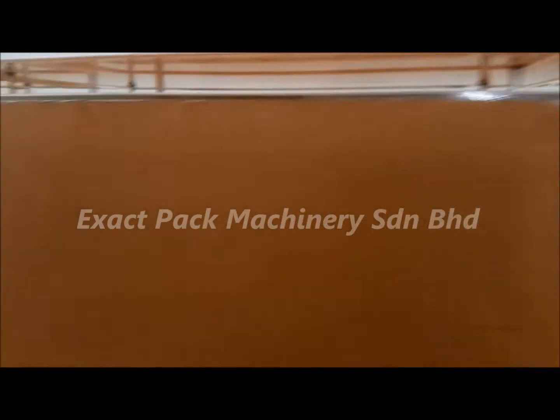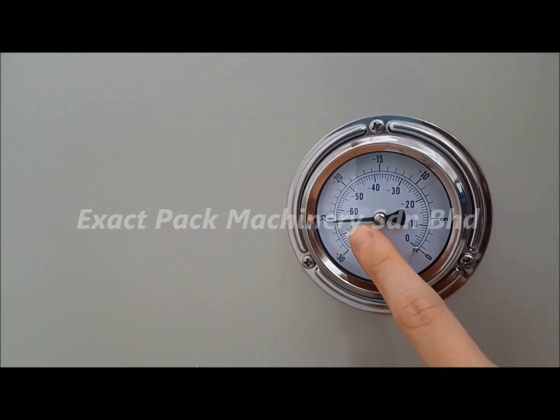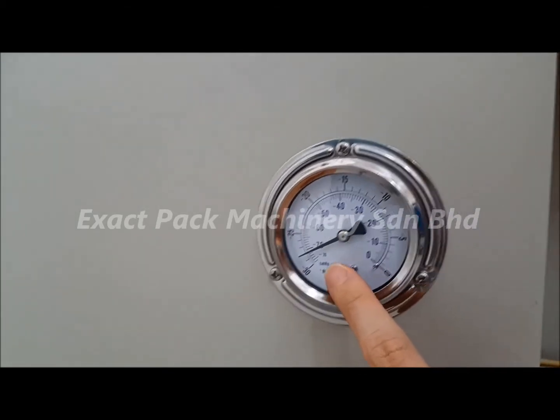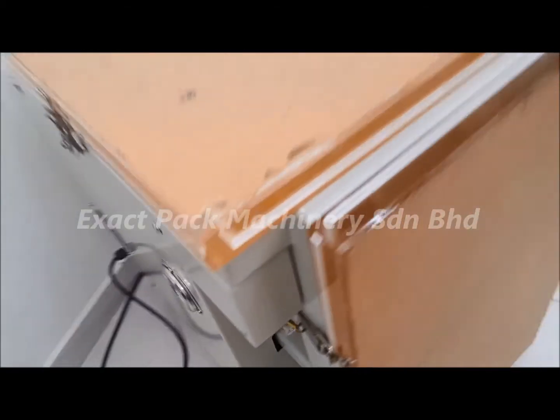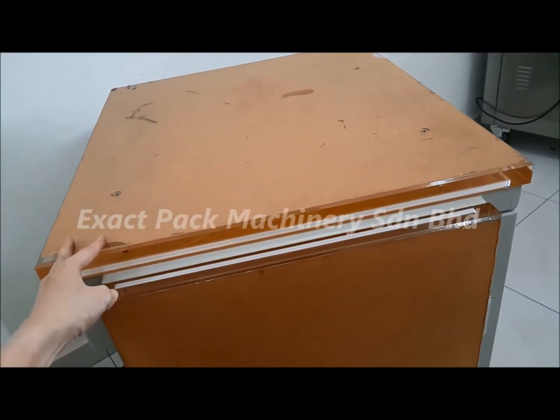Wait for it. The vacuum gauge is showing the pressure inside going into negative. And the sealing will start. And now it is in the cooling cycle.